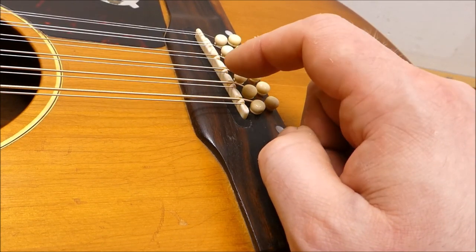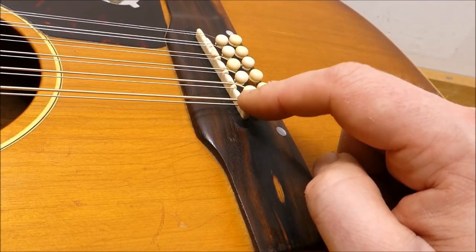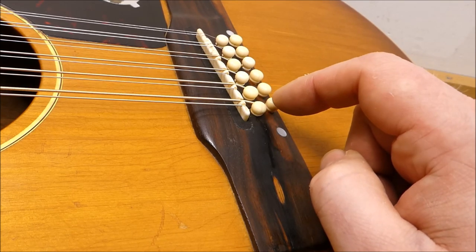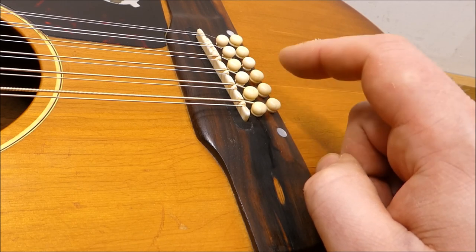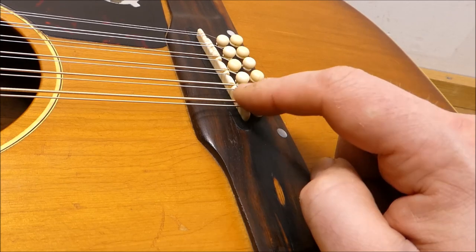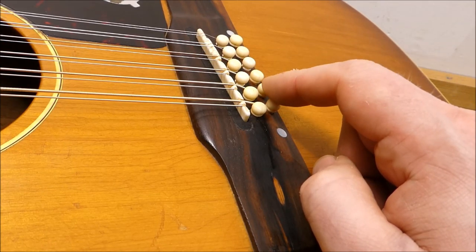I don't know how much the bridge was lowered when they did the conversion to pins, but we've ended up with a good amount of saddle height exposed there — excellent break angle. So this thing definitely won't require a neck reset anytime soon, and that's kind of rare for a 1960s 12-string. Setting one of these things up always takes way longer than you think it will. There's a lot of stringing and unstringing and adjusting, especially when you're doing a compensated saddle like this. But at the end of the day it was worth it — this thing has a great voice. I like this guitar a lot.